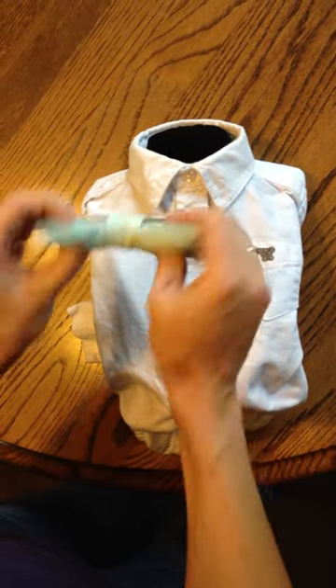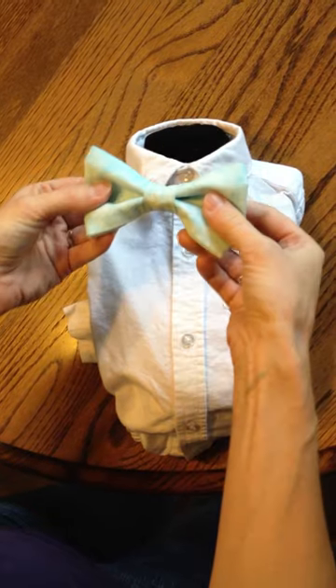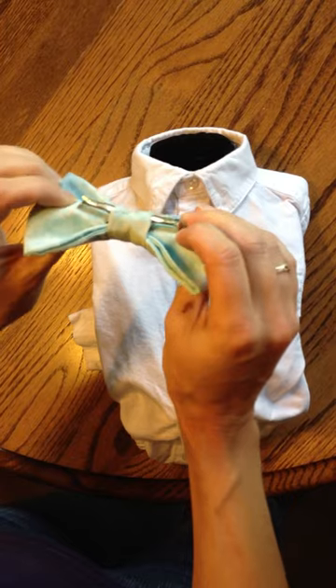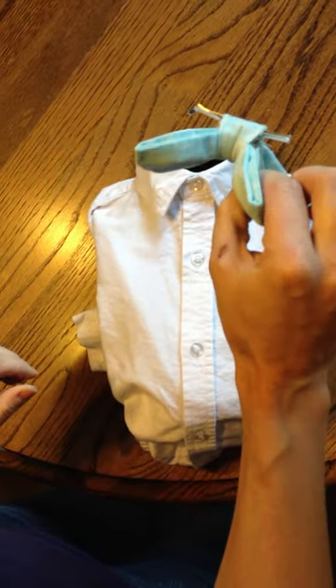I'm going to show you how to put on a clip-on bow tie. The clip-on looks like this. To open it up, you'll feel there's some metal inside the bow. Push it forward, so now your bow tie should look like this.